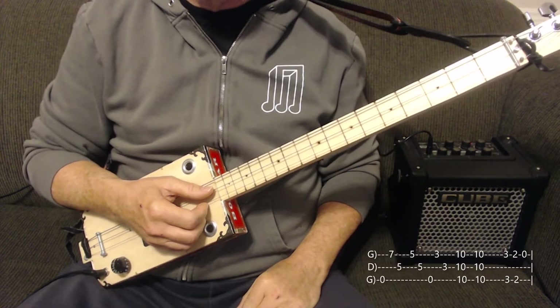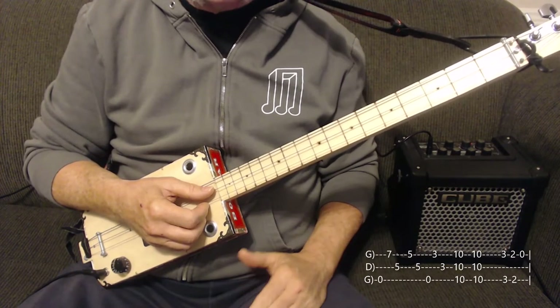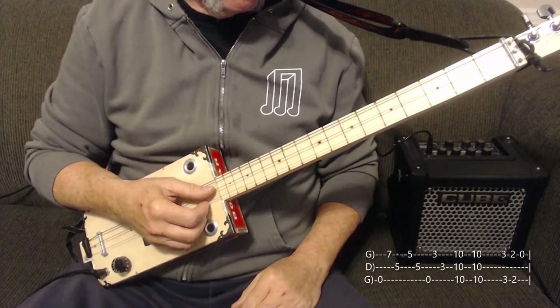It sounds like you actually fretted it and you don't have that slide sound. But if you like the slide sound, nothing wrong with it — you can keep it in there. Now there's a variation just before it goes into the verse, on the second half. I'll demonstrate that for you.